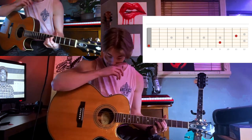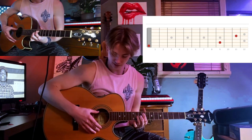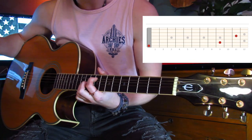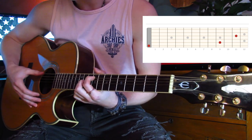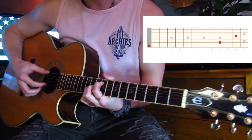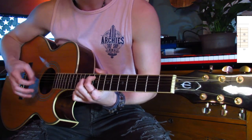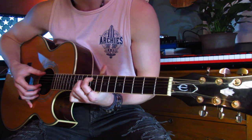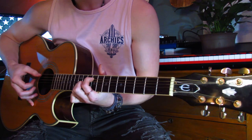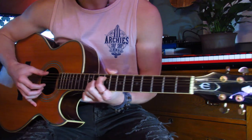Without playing the open D string it would sound kind of boring, so what Dominic did was tune to Drop D. Now he's playing the open D string along with the fifth string ninth fret. You're not going to hit that open D on every motion — just on the first strum of every shape. When you come back you just play that fifth string.